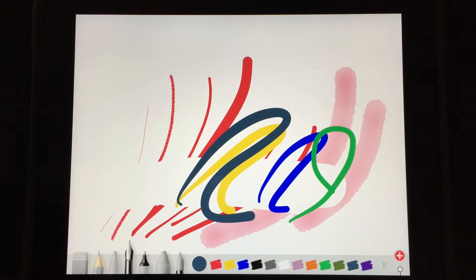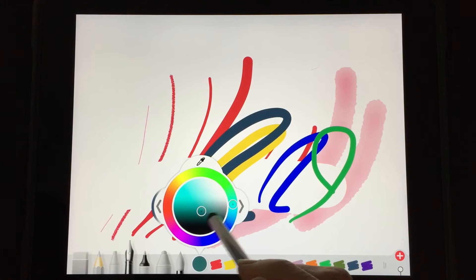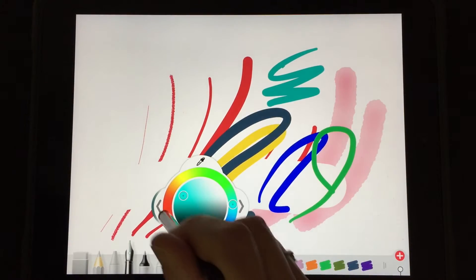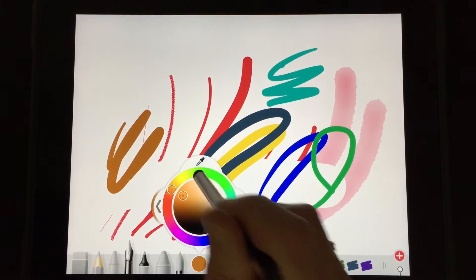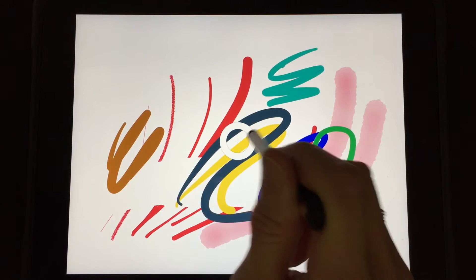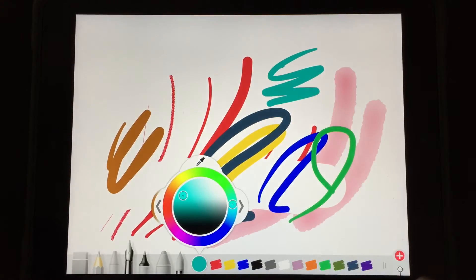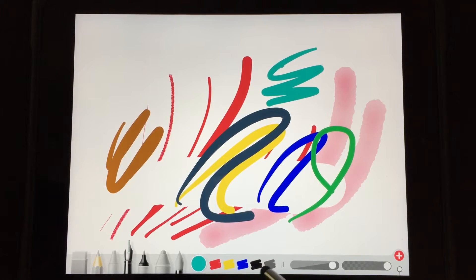If you want to customize colors, go into the circle here — this opens up a whole color wheel where you can pick any color that you want to draw with, which is helpful and fun. You also can use the eyedropper, so if you want to match a color that's already on your screen you can do that as well. Then you can close down your colors again by tapping the double lines.